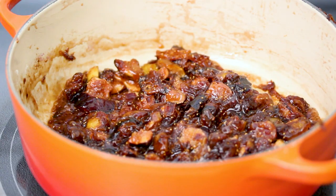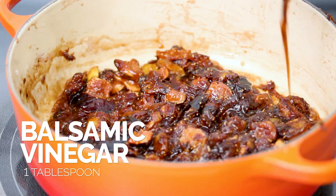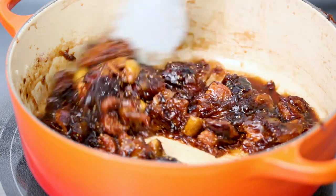Okay, so that's cooked down. We're going to add in some vinegar, some balsamic, and work that in.